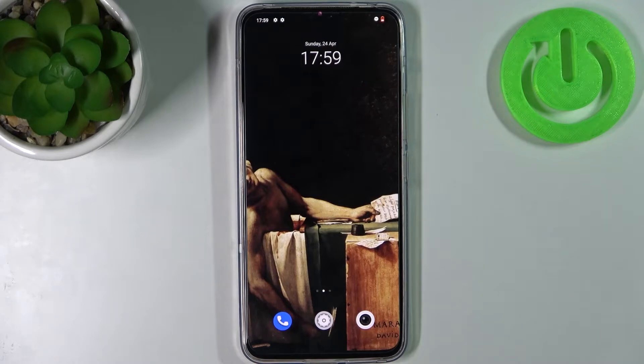Here I have Vivo V23 and today I'm going to show you how to enable power saving mode on this device.